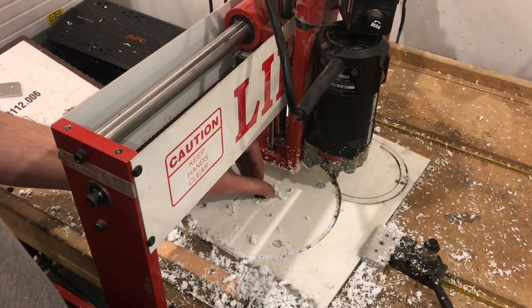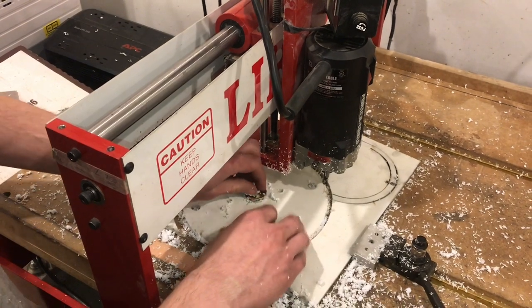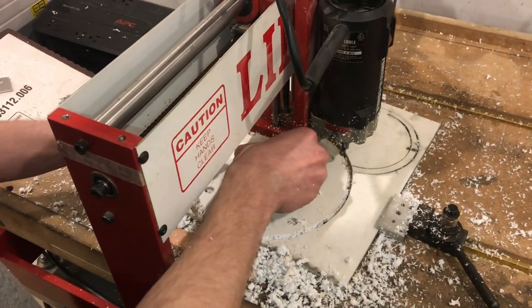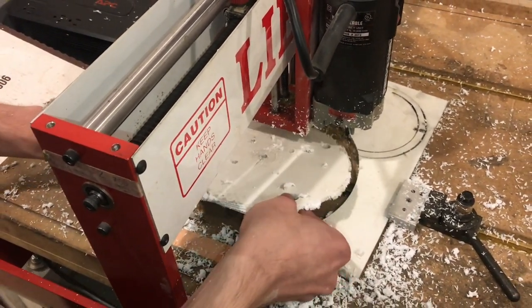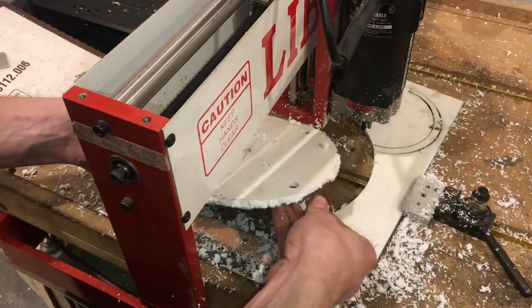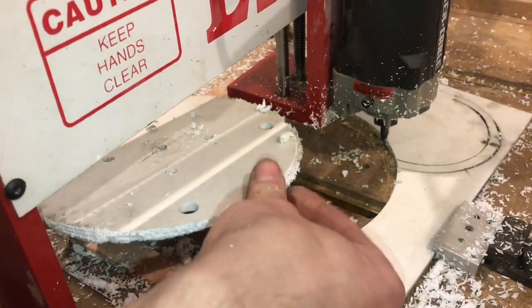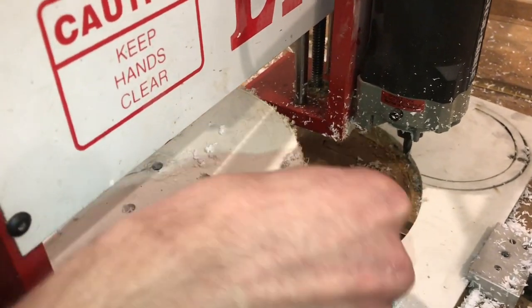I guess what I can do now is pull it out. It'll probably need cleaned up a little bit. I still have to drill a hole in the center for the motor axle. This quarter inch hole is not quite big enough, but I used it to keep the part down.